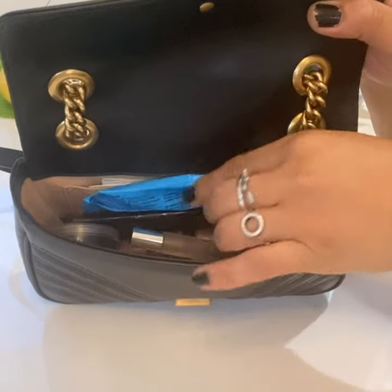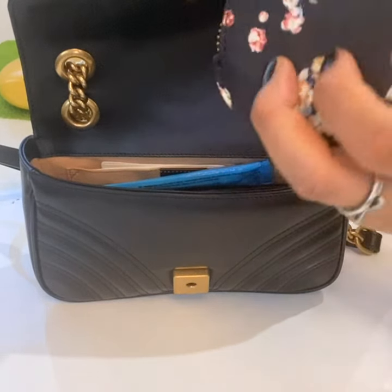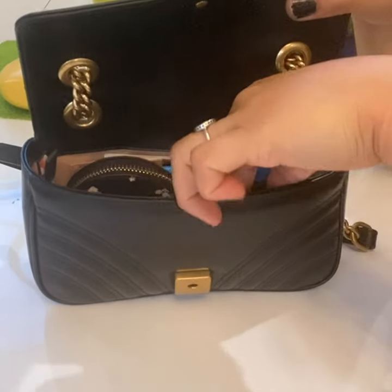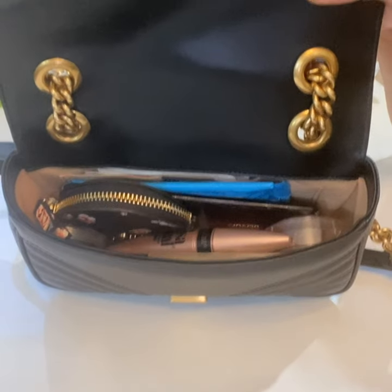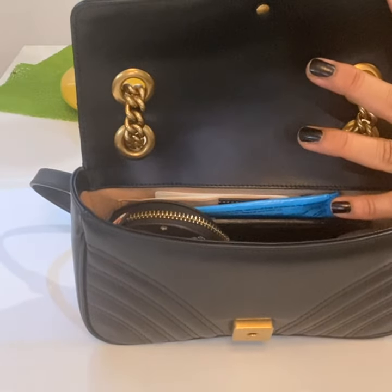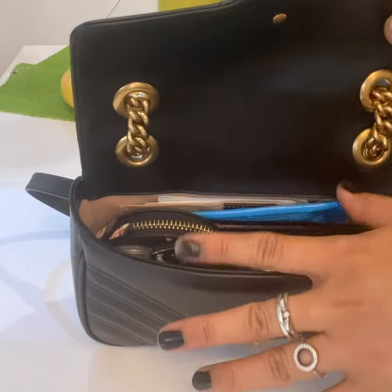You can also put in a coin purse — this one was given to me by my friend Joey, and the tag is still there. There's still space — I hope you can see it properly. There's actually a lot of space still. Let's try to put in some shades — an old pair of shades — and it fits!